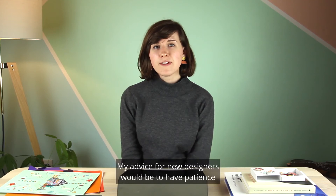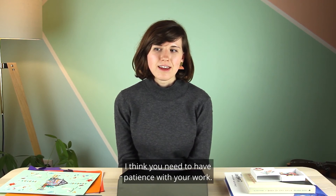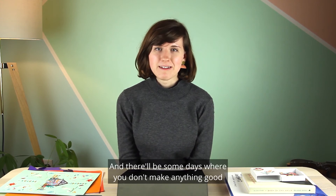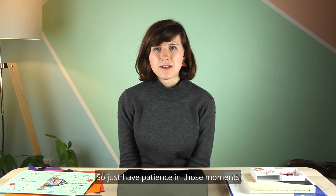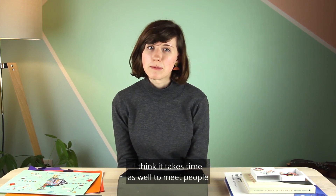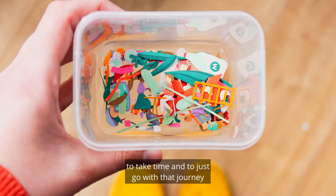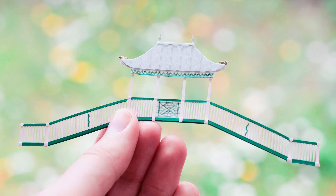My advice for new designers would be to have patience in more ways than one. You need patience with your work — it's going to take a long time to practise and get quick at things. There'll be days where you don't make anything good and days where you're really productive, so just have patience in those moments. But also have patience with your career — it takes time to meet people, get to know a city, and build up a portfolio. Give yourself a break, take time, go with the journey and enjoy it as it happens.